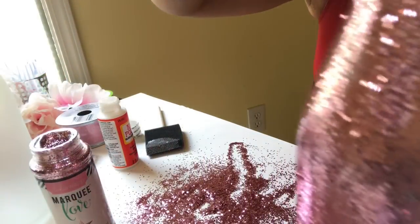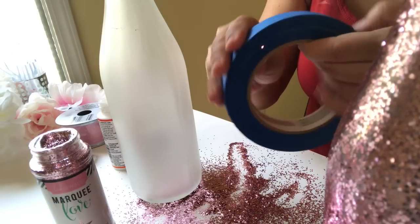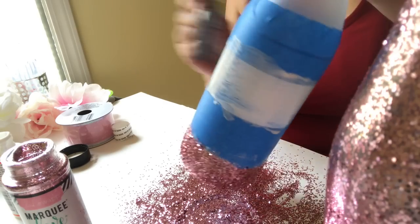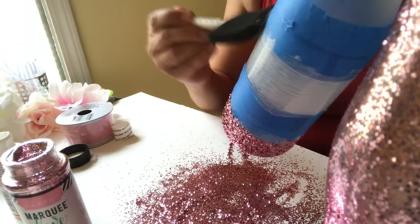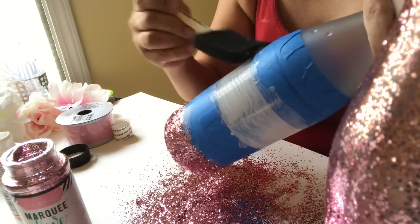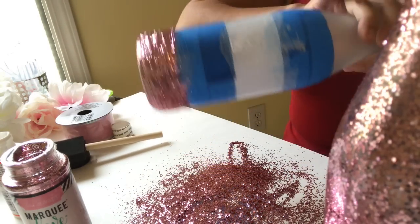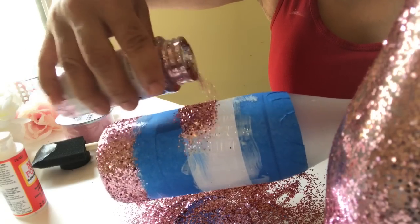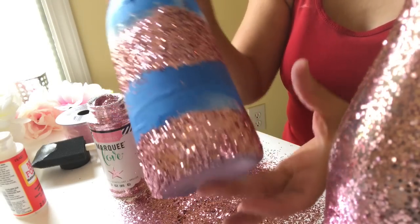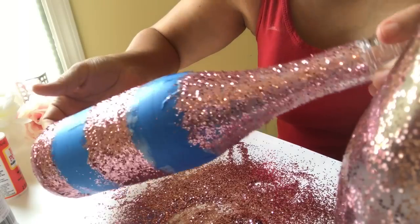For this second bottle, I'm going to take some painters tape and tape off some sections, then put the glue and glitter on. This is so quick and easy to do and I think it would be really pretty for any type of party. I was originally thinking for a baby shower, but I have other colors of glitter — I really think it could be for a bridal shower, a wedding reception, anything you choose.